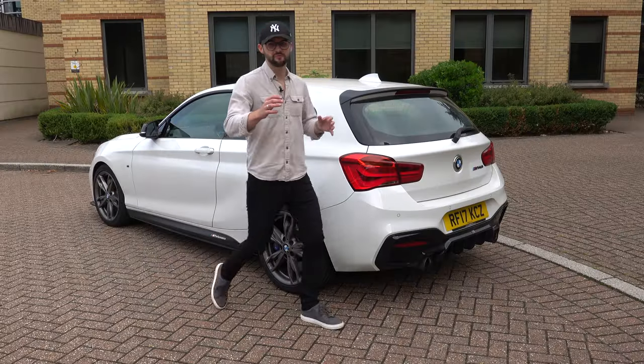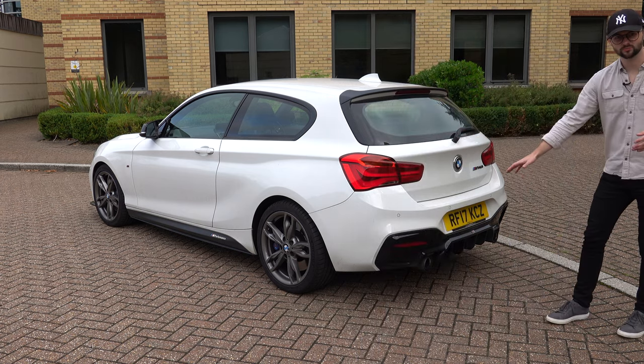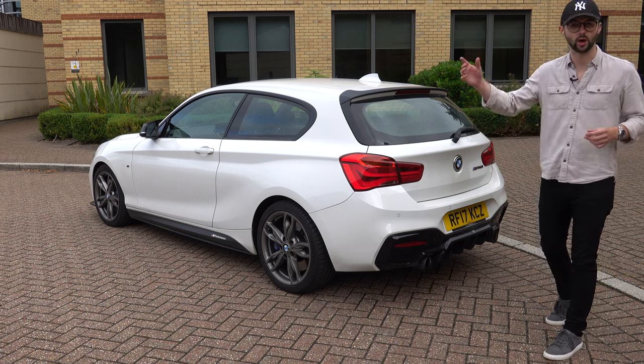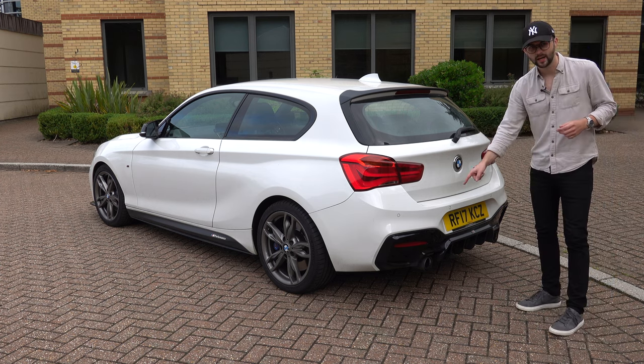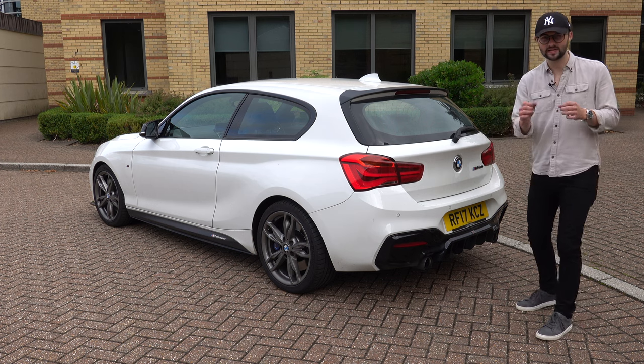Moving to the back of the car, firstly we've got a nice wide stance. We've then got a Maxton design rear splitter, which is an extra — just one of the many accessories you can get online. But we have got a BMW genuine part, which is an M performance exhaust. It's brilliant and it sounds fantastic.